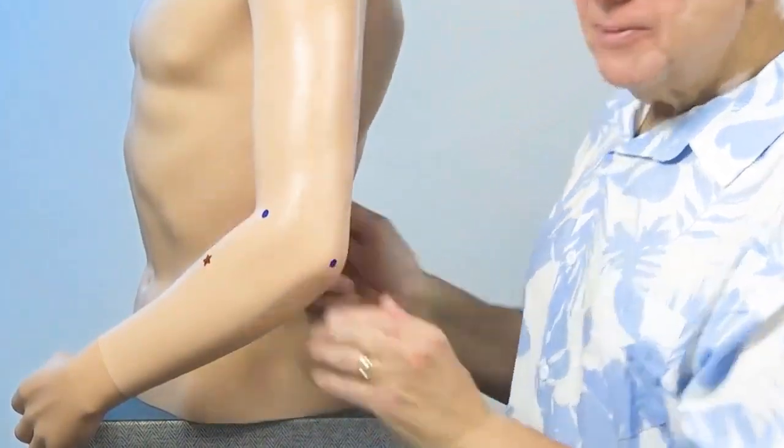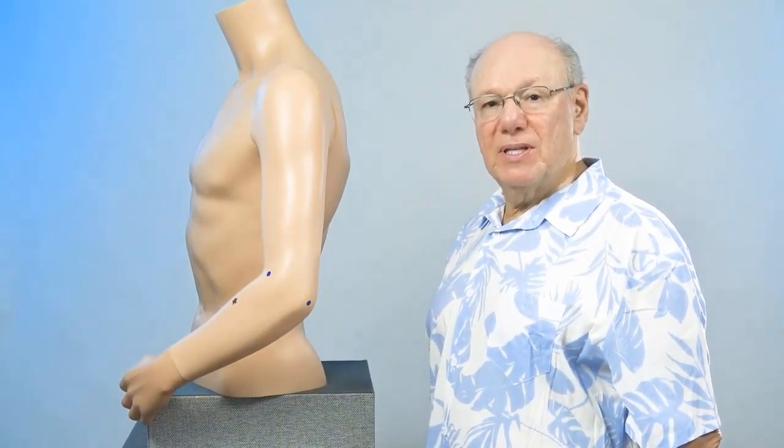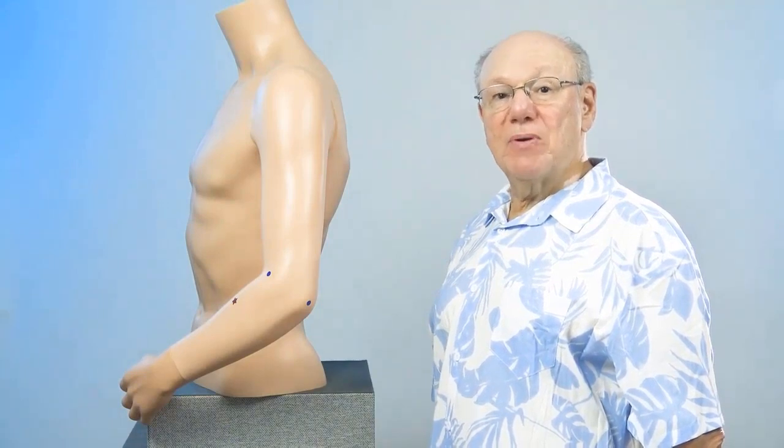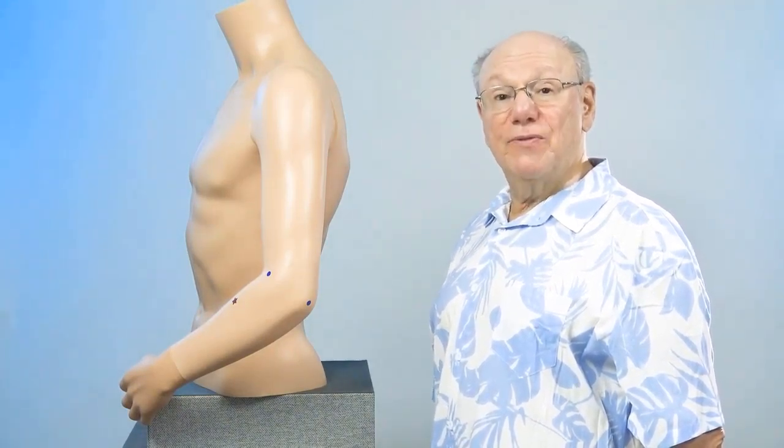Right over here. Press in to find a point that is sensitive, sore, tender, or painful. That is Large Intestine Nine. Activate this point by rubbing the area quickly five times. Take a break for a count of five, and repeat four more times.